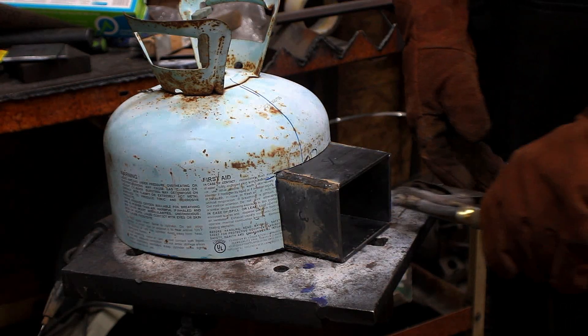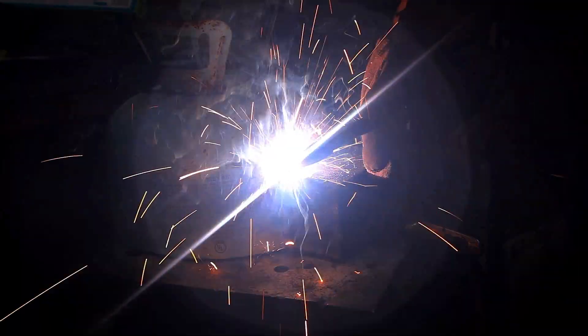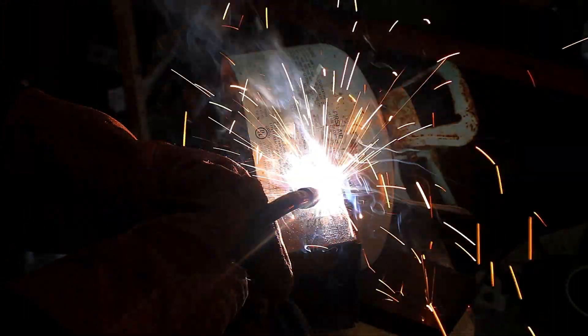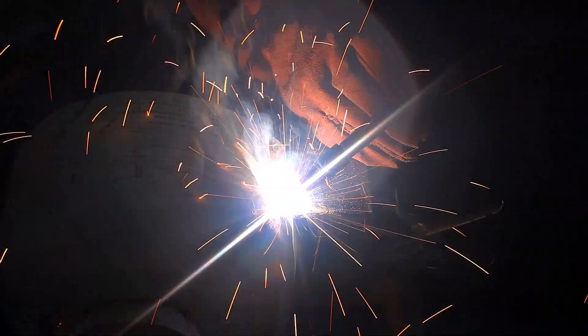This is super tricky when you're welding different thicknesses of metal together, especially one that's so thin like the tank, and we're welding it to 3/16-inch plate steel. You have to do — at least I have to do — multiple passes and stack your welds.